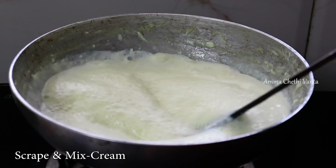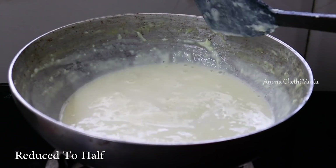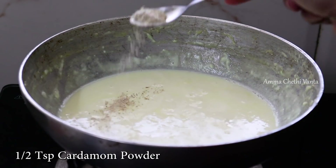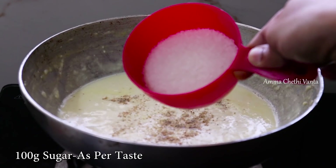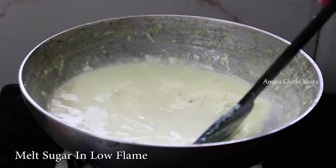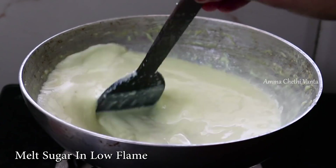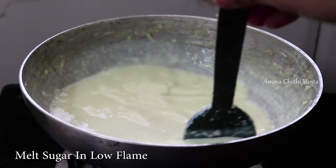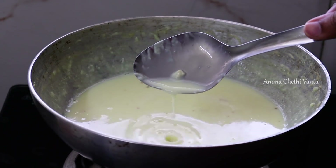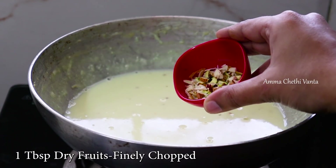Mix the cup of cream in the pan. You can add a little bit of color in the pan. Add a little bit of sugar. Take a full cup of water and make sure you add a deep drop of sugar.